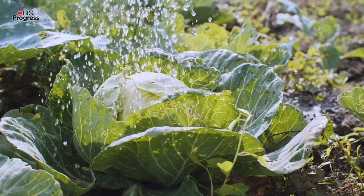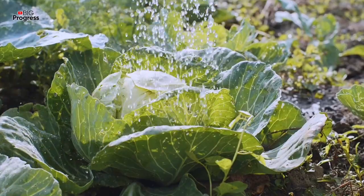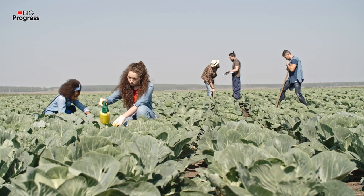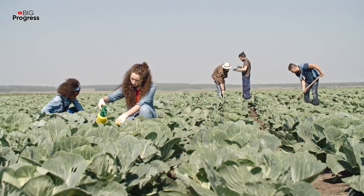To prepare it, it's necessary to dilute a bottle of the drug in 3 liters of water. Such a liquid works for a long time and is perfect not only for cabbage but also for other plants.